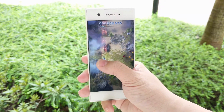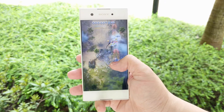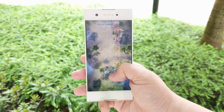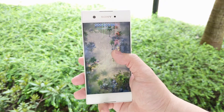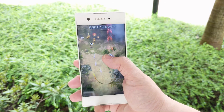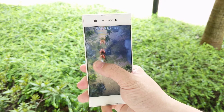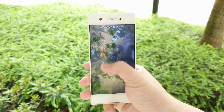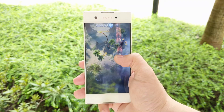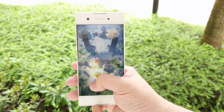The 720p resolution, 2300mAh battery, and Helio P20 chipset all look weak separately on paper, but combining these with Android N, it won't disappoint you at all. Because it's 720p, it won't overload your CPU. Because of the P20 CPU, it won't be a battery drainer. Because of 720p, running games isn't a problem. Simply put, this phone has many things done right when put together.